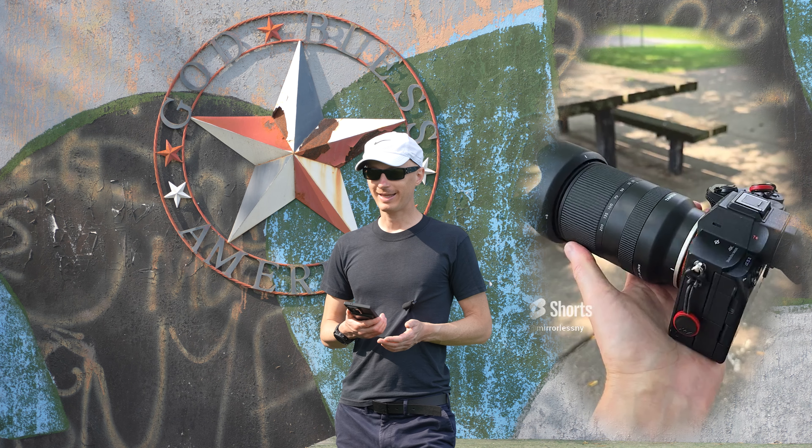The price is somewhat affordable, especially if you wait for a discount or a holiday sale. Minimum focus distance is impressive — I had other three Tamron lenses and they were all having that kind of similar macro-like ability to focus.